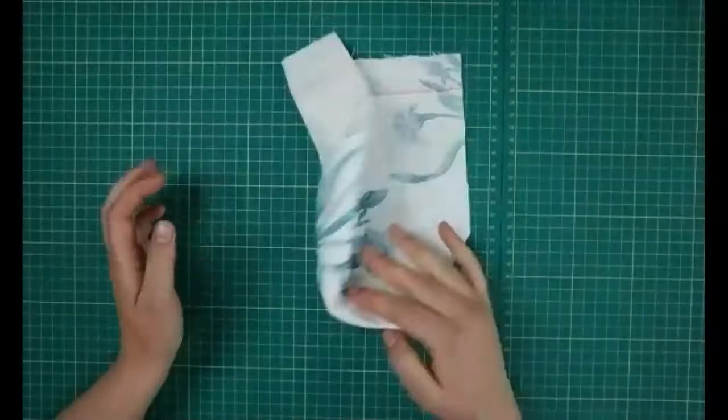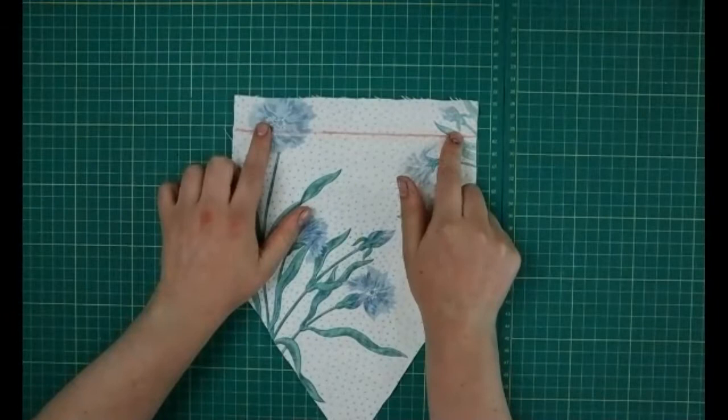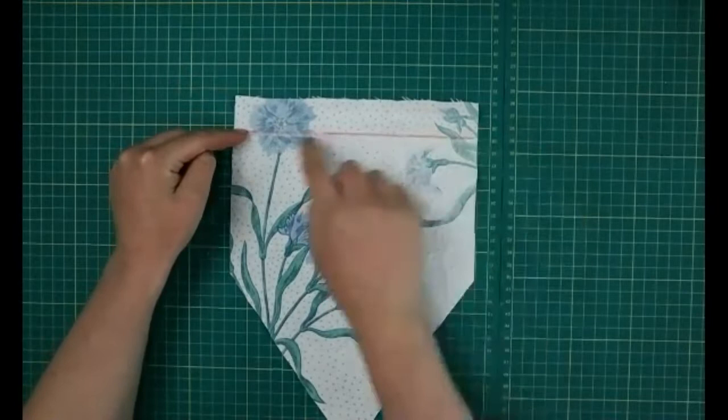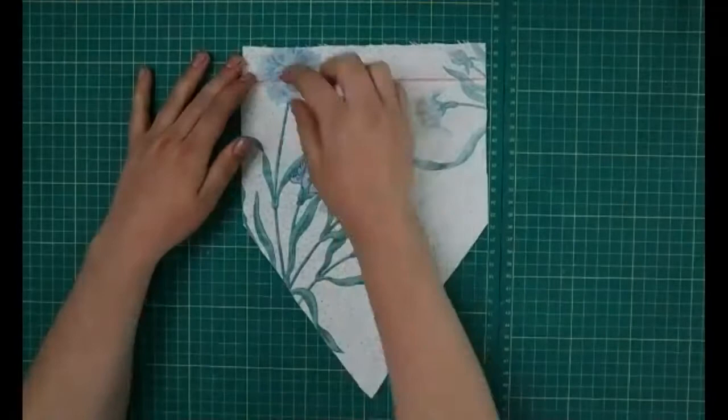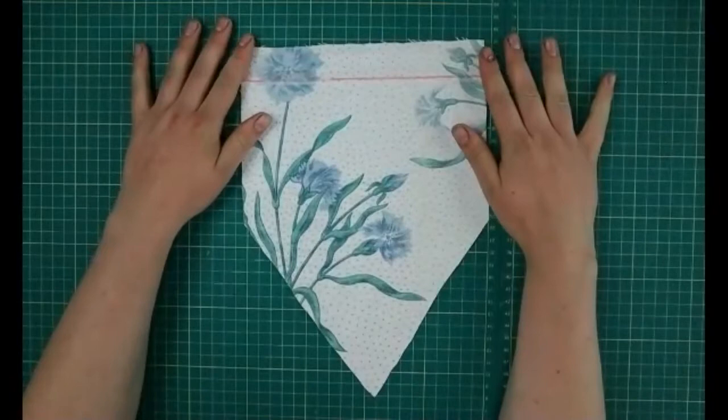When you're done it should look something like this — all nice and cut out of fabric. The next thing we're going to do is draw a line in here. I've measured three centimeters down on each side and done a little mark, then joined them up with a ruler so it's nice and straight. This line shows where we're going to do our design — we're working below the line because the top bit is going to get folded over later.